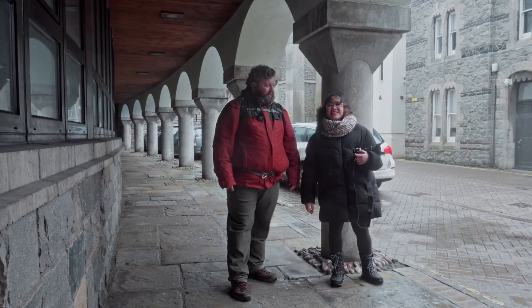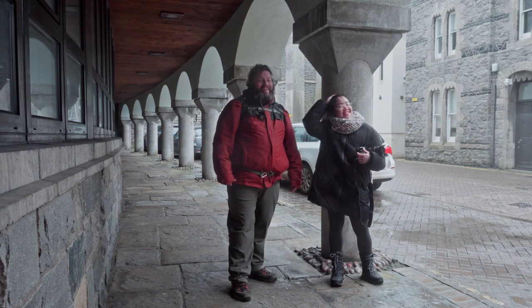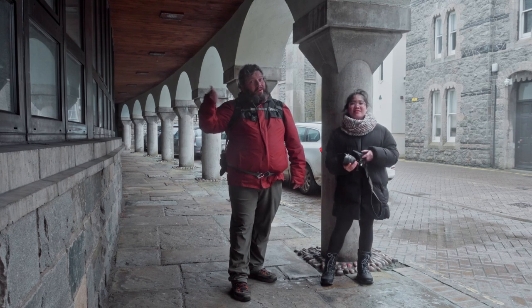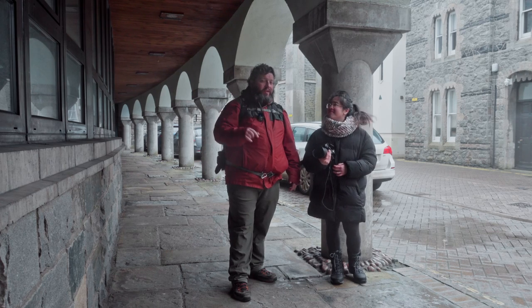That's it for the AF and bokeh test because now it's storming — it's raining right now. Hopefully tomorrow we will have better luck with the weather, because we're planning to go for a hike as we have snow just around the corner, so we can show you landscapes and corner-to-corner image quality sharpness.